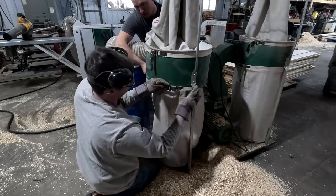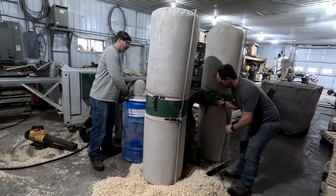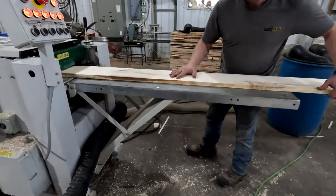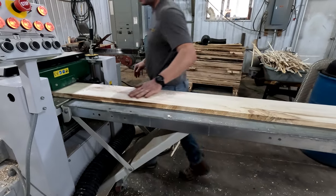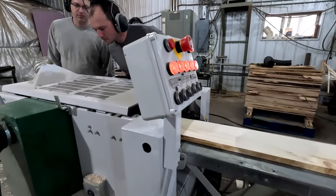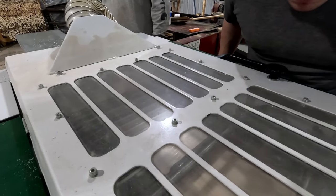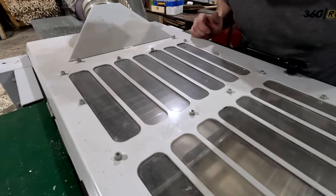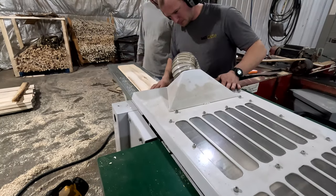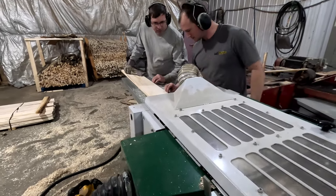Corey and Joe took apart the whole sawdust system and moved it over to the next machine where we will actually be making the tongue and groove. The first board is getting put into the machine and you can actually see the process through the top of the machine. There is plexiglass on the top so you can watch the board go through. Not only is it sanding the top of the board, but it's cutting the tongue and groove onto the sides of the board. They look at it and make sure that everything looks right so that we have the exact perfect board we want.